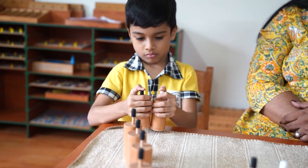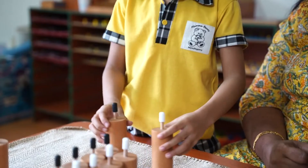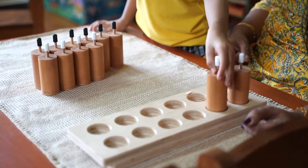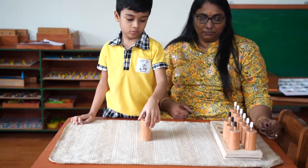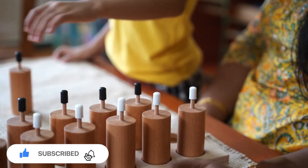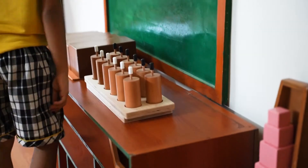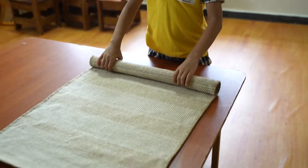By manipulating pressure cylinders, children also develop their fine motor skills, eye-hand coordination, and cognitive abilities. This hands-on Montessori activity encourages children to focus, concentrate, and problem-solve. As they experiment with the cylinders, they gain a deeper understanding of cause and effect, as well as develop their sense of touch and proprioception. The Montessori pressure cylinders provide a safe and engaging way for children to refine their sensory perception and ability to discriminate between different levels of pressure.